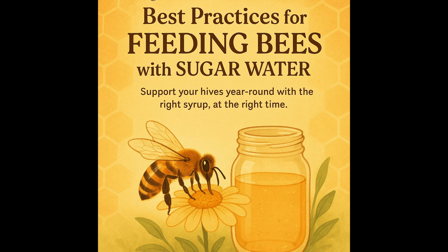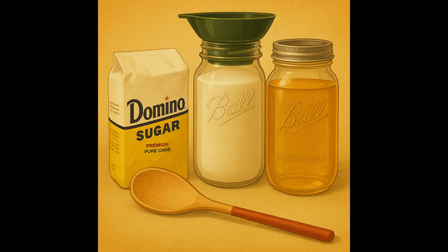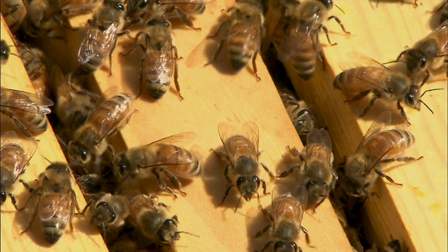It's important to feed sugar water to your honey bees. Here's what you need to know in 60 seconds. Use only white table sugar. Avoid brown or organic sugar — molasses can harm their guts.